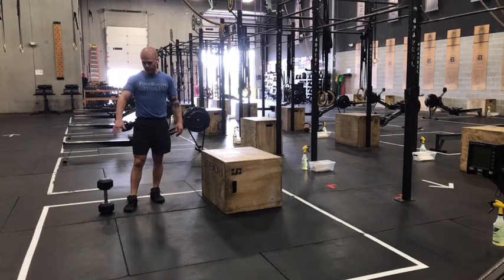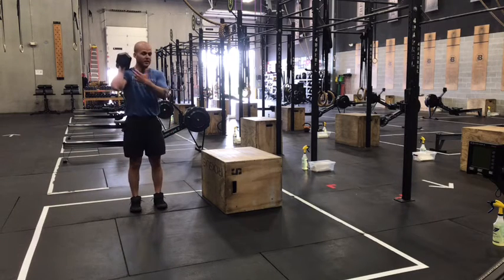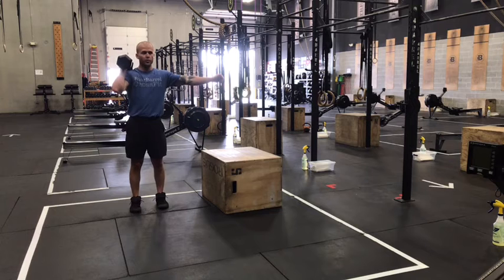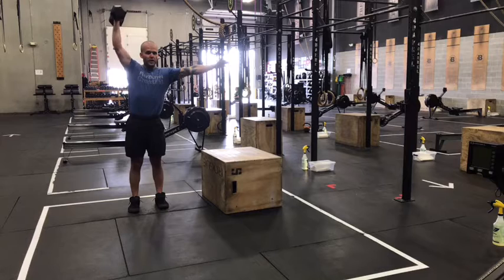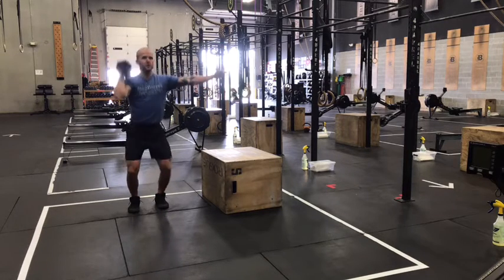Minute number one we've got dumbbell push press. We'll start with just one dumbbell, hip width stance, toes straight forward. As we dip, weight stays back in our heels, knees go a little wider than our toes. Then we want to throw that dumbbell with our legs and simply finish with our arms. Catch back in that dip position as you start to chain them together.